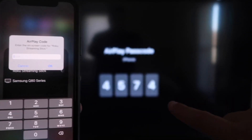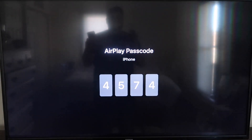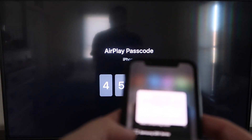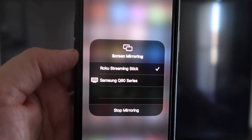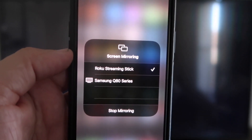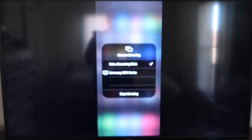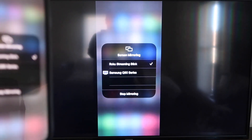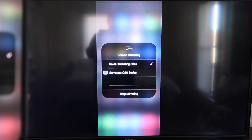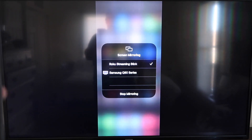It'll ask for a code, and on your screen you'll see a four-digit code displayed. Type that code into your iPhone. Once it's typed in, you'll see a check mark next to where it says Roku Streaming Stick on your iPhone. And on your TV, you'll see it's mirroring exactly what's on your iPhone. To stop mirroring, just go to where it says Stop Mirroring and tap that.